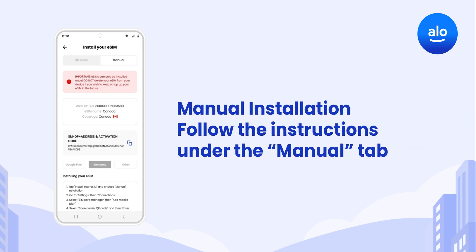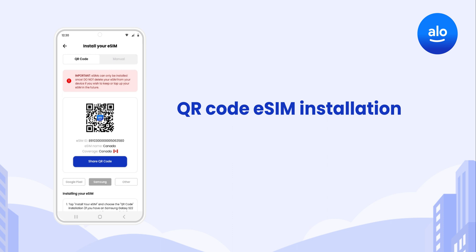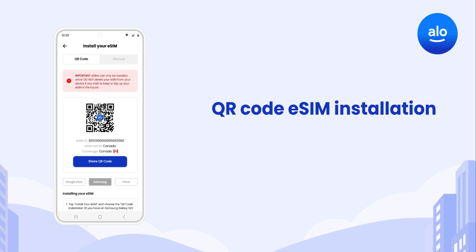Manual installation involves copying and pasting the required info into your Samsung device settings. But QR code installation is the easiest method, so let's walk through that first.